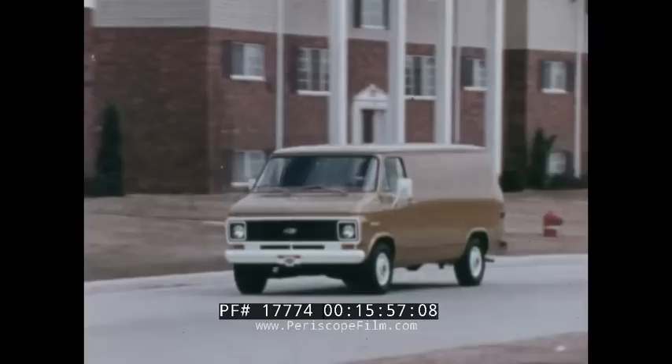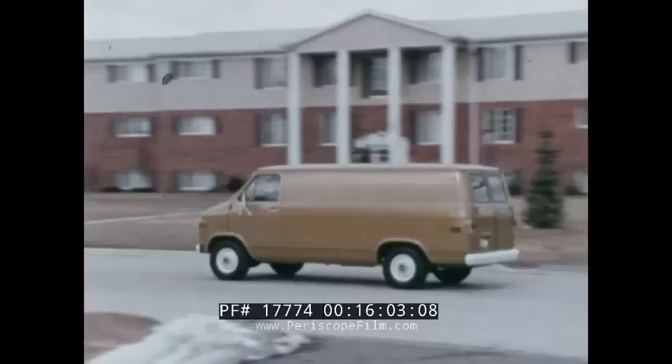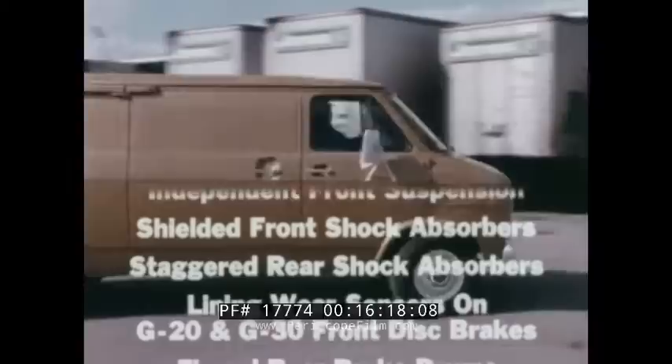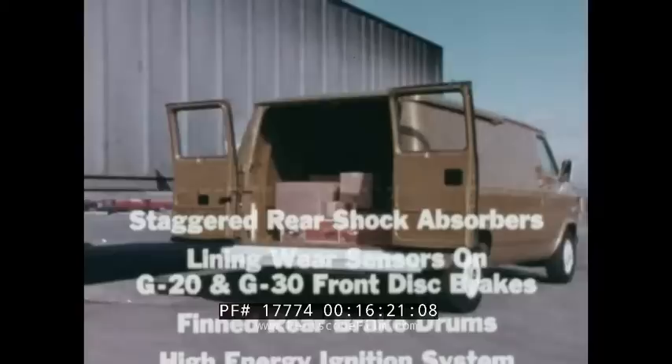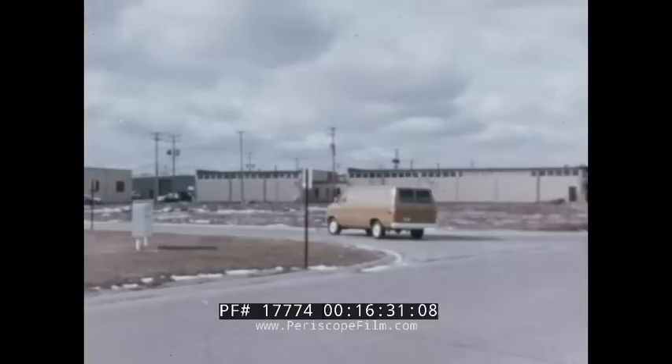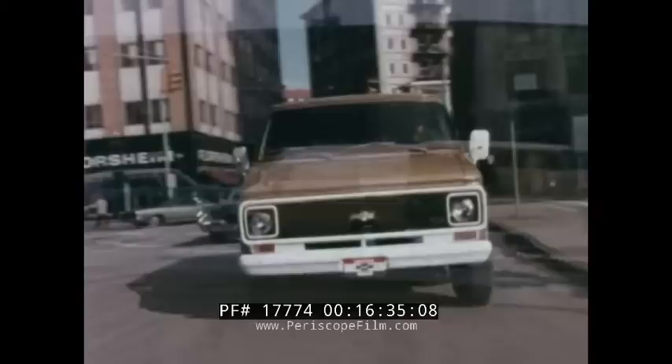Chevy van owners benefit from a number of long-lasting value features. Ask your Chevy salesman to explain the benefits of Chevy van's massive girder beam independent front suspension, shielded front shock absorbers, staggered rear shock absorbers, lining wear sensors on G20 and G30 series front disc brakes, finned rear brake drums, high-energy ignition system, and Elpo electrocoating body corrosion protection. Then drive Chevy van and compare the benefits of its more compact design, shorter overall length, and its impressive maneuverability and ease of handling.